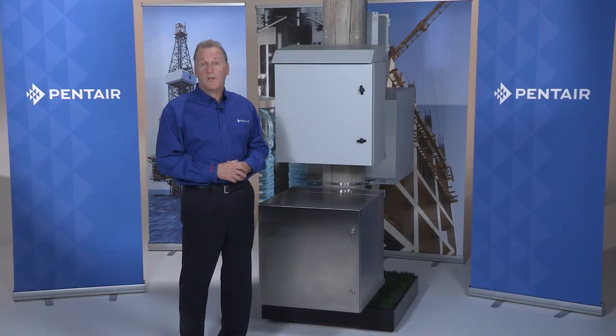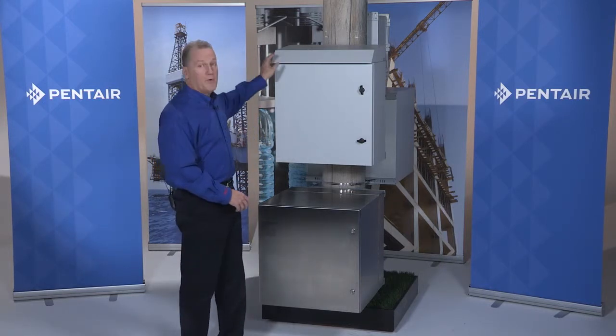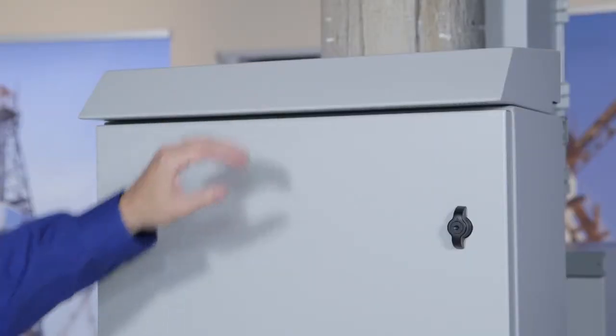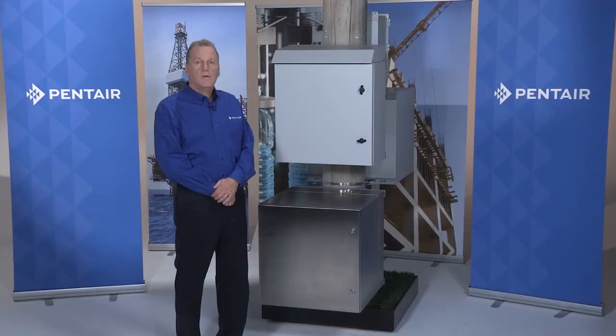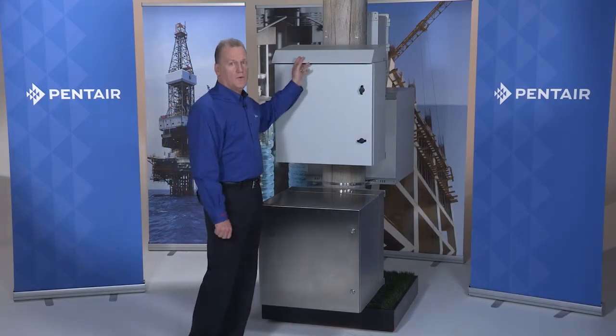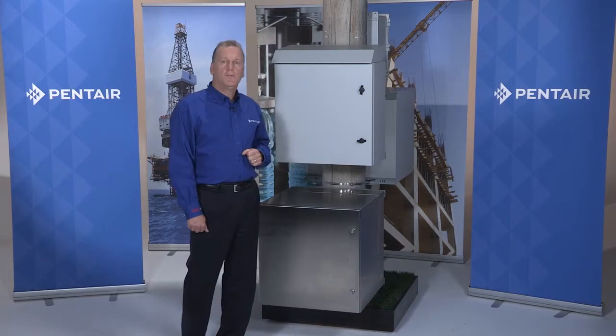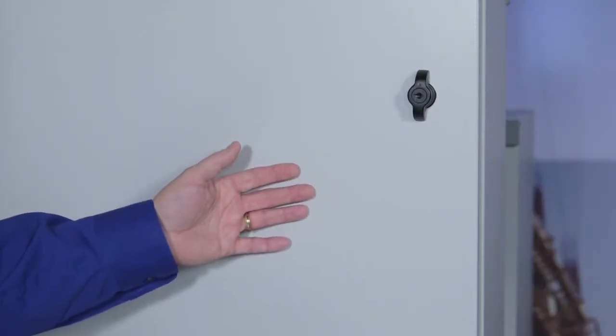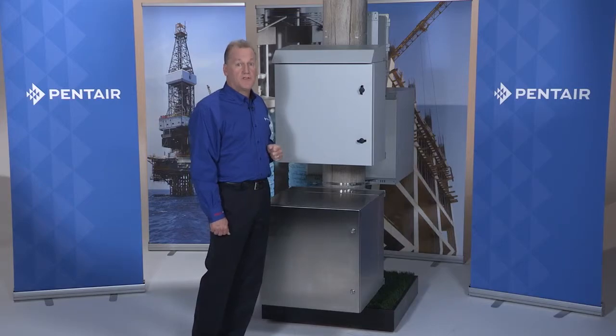The first configuration is a ProTech single door fan filter package. The top has a built-in combination solar and drip shield that also houses the fans beneath it. Hot air is vented out both in the front and the rear of the cabinet. This is a UL Type 3R rated configuration. The front door is solid with a key locking wing knob for easy but secured access.